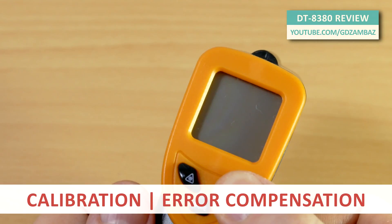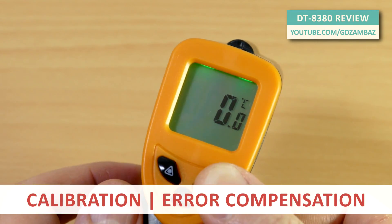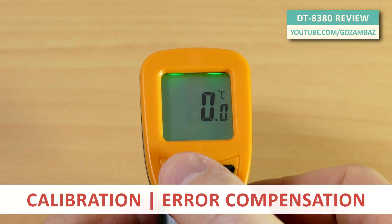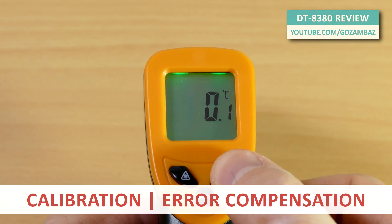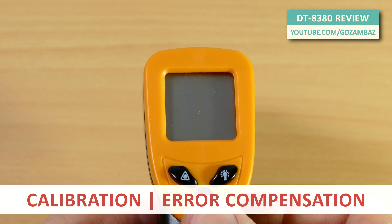To calibrate the meter and compensate for errors, first press and hold the backlight key and then press the trigger key. Use the laser and backlight keys to increase or decrease the compensation value. Use the mode key to confirm the selected value.